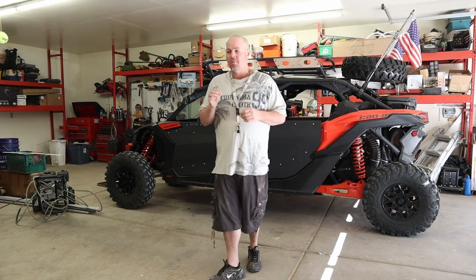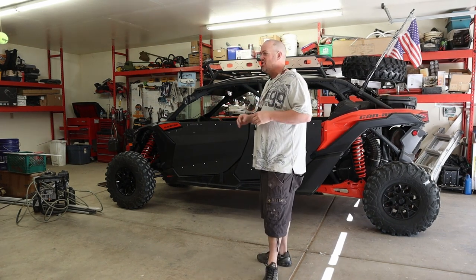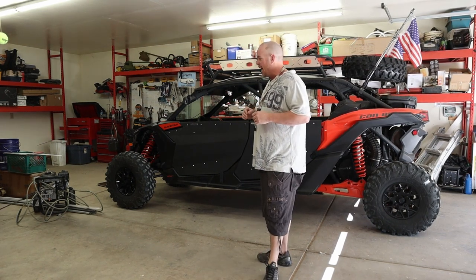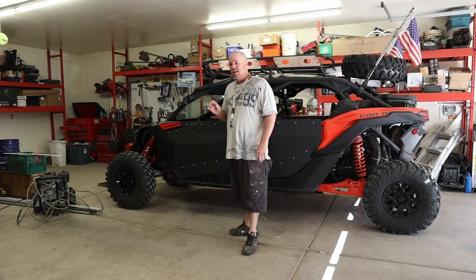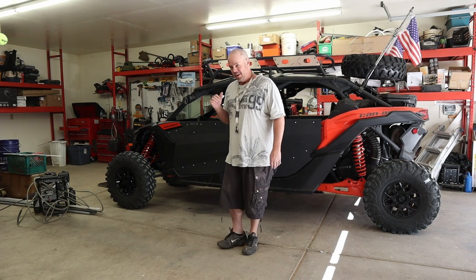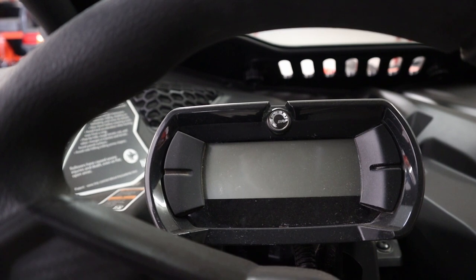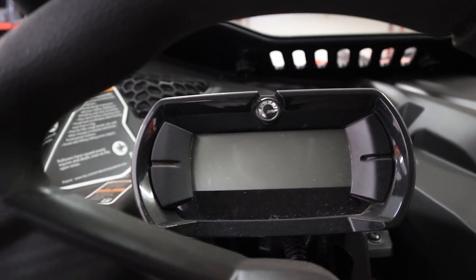I've got a false code popping up on the front of the cluster. I went to turn on the machine the other day to take my family out for a ride and it wouldn't start. It was telling me that I needed to push the override button. Let me show you guys a quick look at what I'm talking about so we can try to get to the bottom of this. I'm going to attempt to turn this machine on and see what it shows.